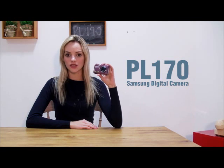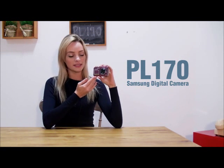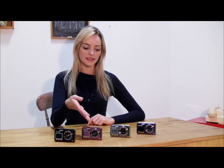Can you believe that it has a dual LCD screen with many benefits? It has a 1.5 inch front and a 3.0 inch back with many benefits for you. And it comes out in four colors: black, pink, silver, and purple.